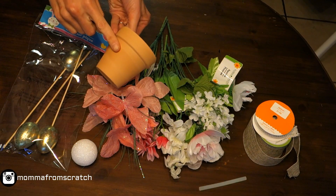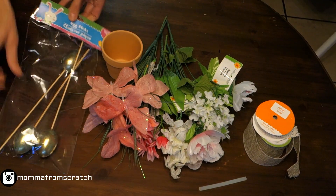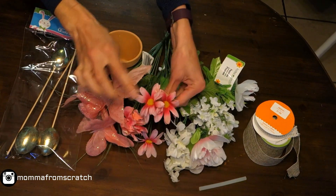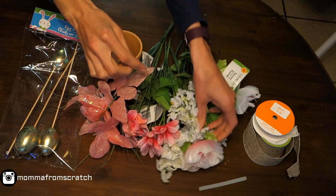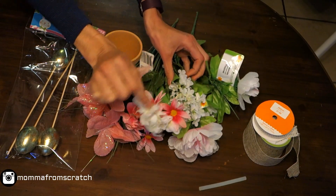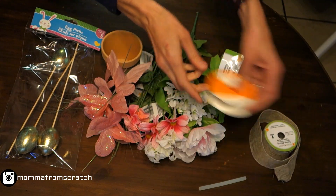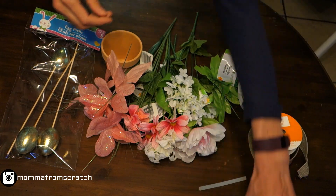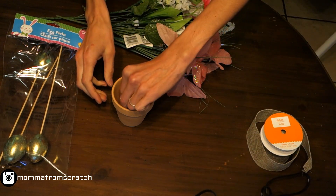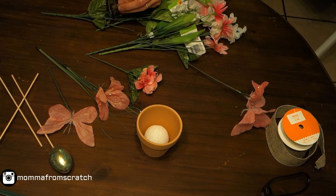For the third DIY, you're going to want a clay pot, a small foam ball or piece of foam to stick the flowers into, egg picks in a couple of colors, butterflies, daisies, lilacs, peonies, and other floral picks, ribbon of your choice for the pot, a glue gun, and wire cutters. Start by gluing the foam ball down into the pot, then trim down each of the flowers since the pot is somewhat small.